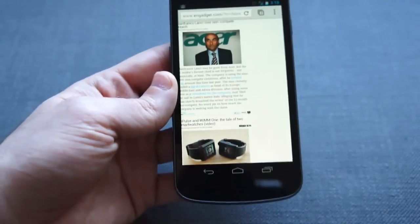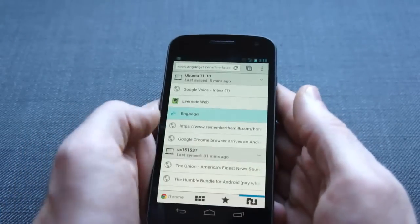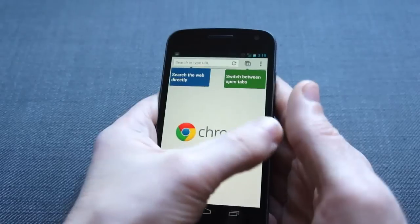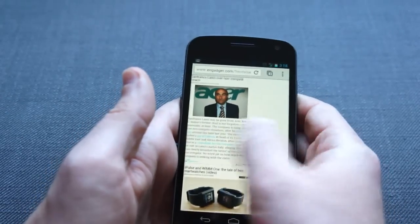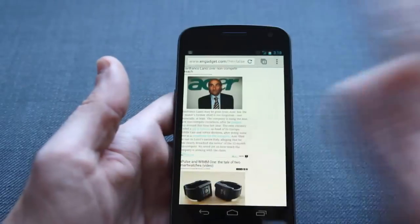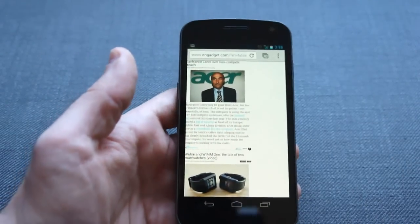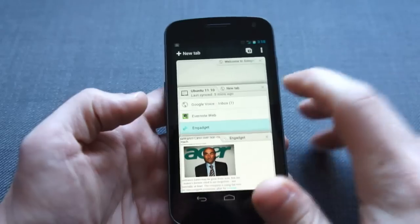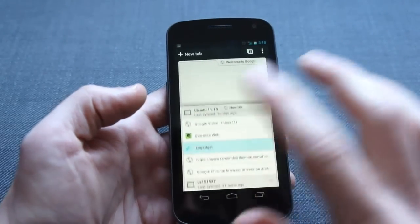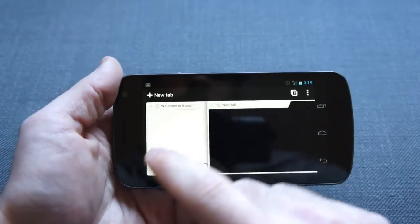The other way to switch tabs is by actually just swiping left and right, flicking the page off the screen. It's not always 100% reliable — it's a little buggy — and when you reach the end there's one of those neat little 3D animations. Just like the standard Android browser, closing a tab has little X's, but you can also just swipe them off the screen — left and right if you're in portrait, down if you're in landscape.